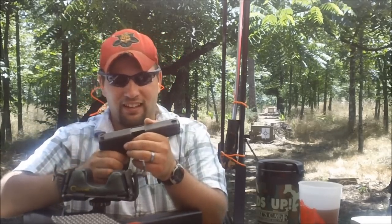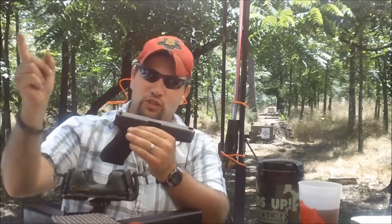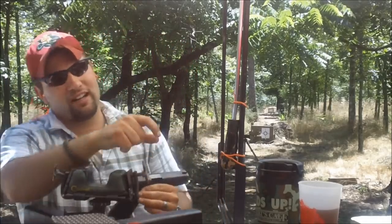What do you think — should you shoot it? Go ahead and make a choice. If you say shoot it, click here. If you say put it away, click here.